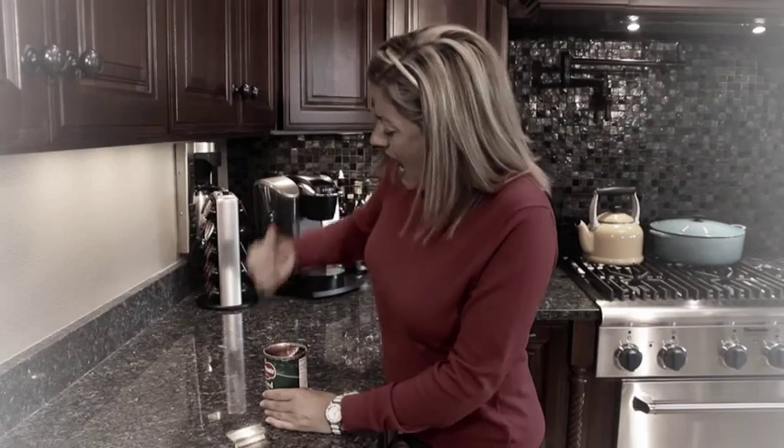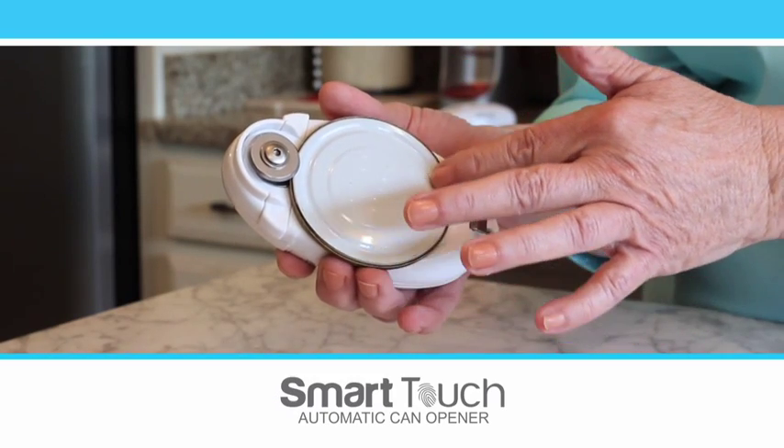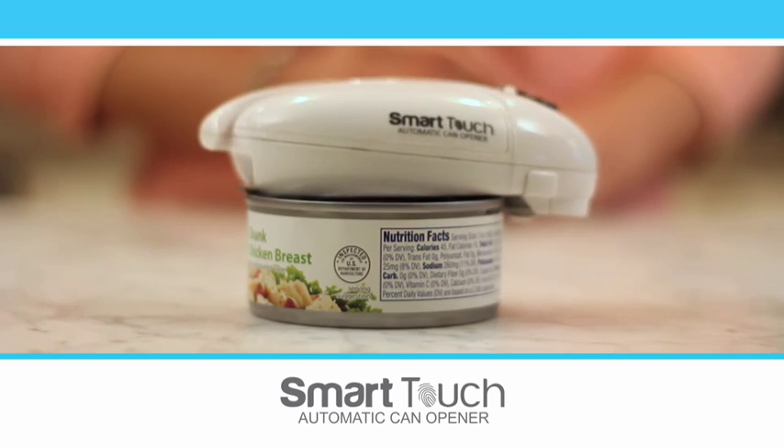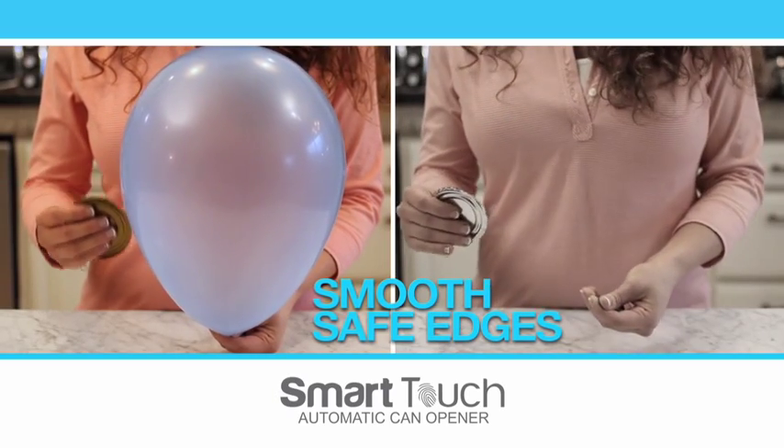Don't worry, the Smart Touch doesn't leave sharp edges like ordinary can openers. It cuts smoothly and safely every time. The uniquely designed blade clamps down on the lid from the side, leaving behind a surface that's so smooth it won't even pop this balloon.